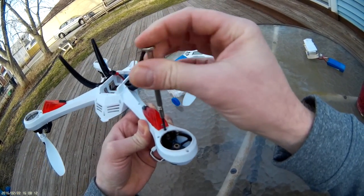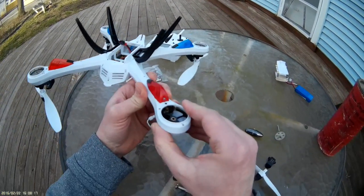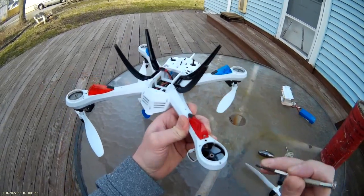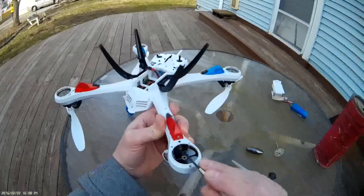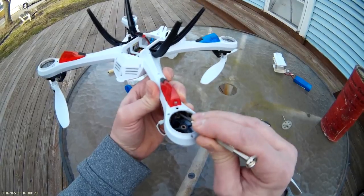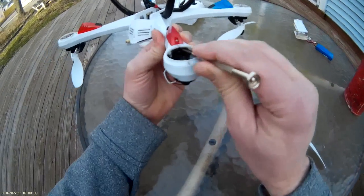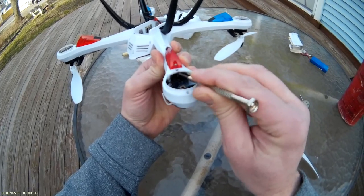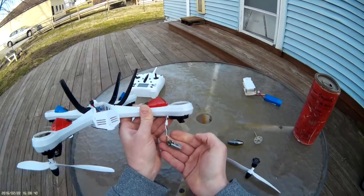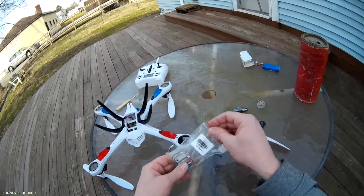That screw did not want to come out but it is loose, still sitting in place. Make sure you don't dump it down inside your quadcopter — it will be a real pain to get out. Push down on the motor a little bit now that it's unscrewed, and the motor comes right out just like nothing. These are my replacement motors.